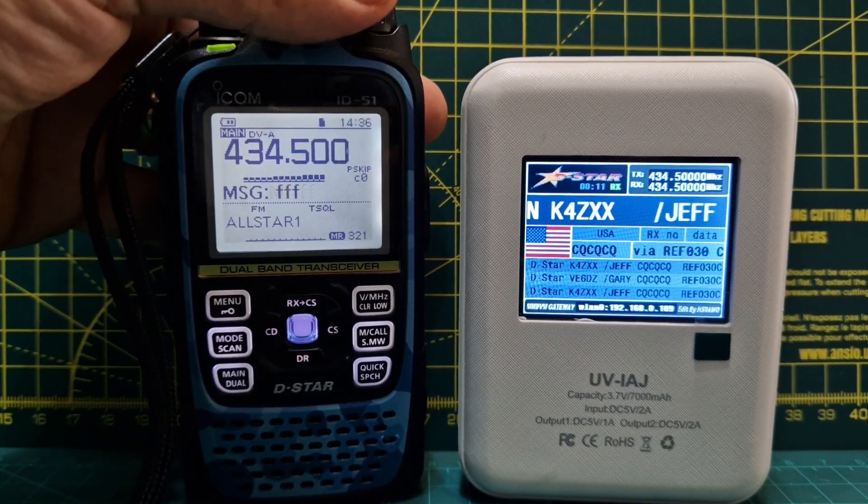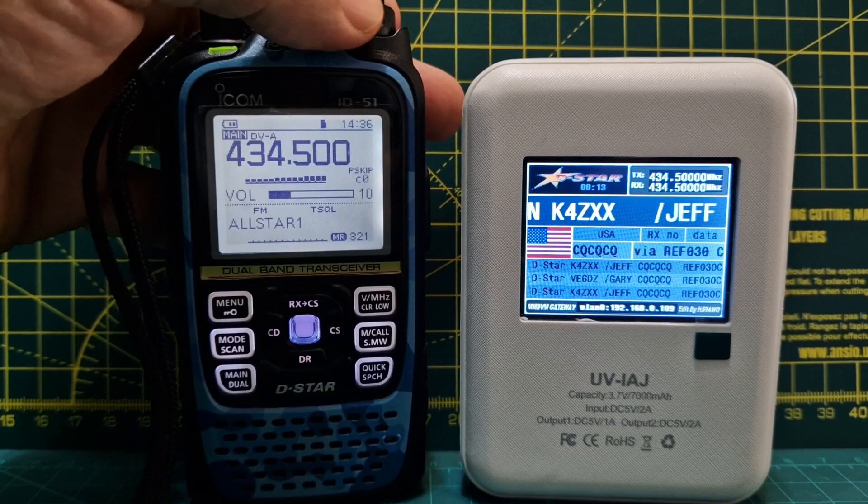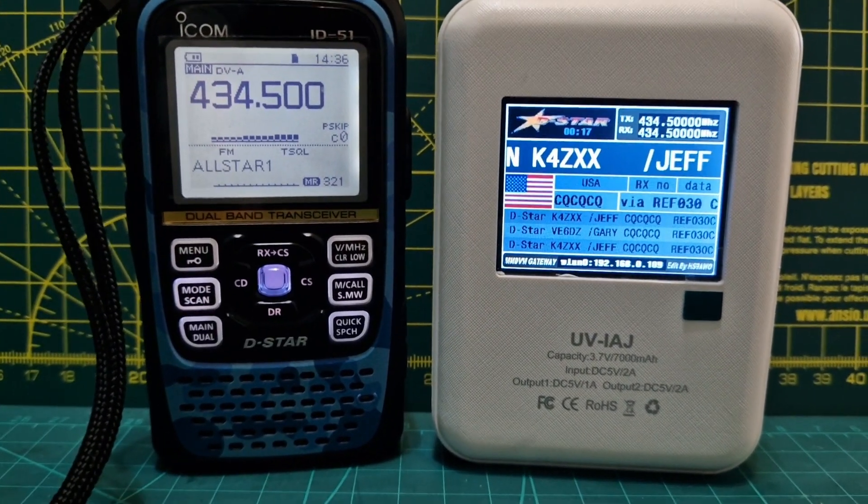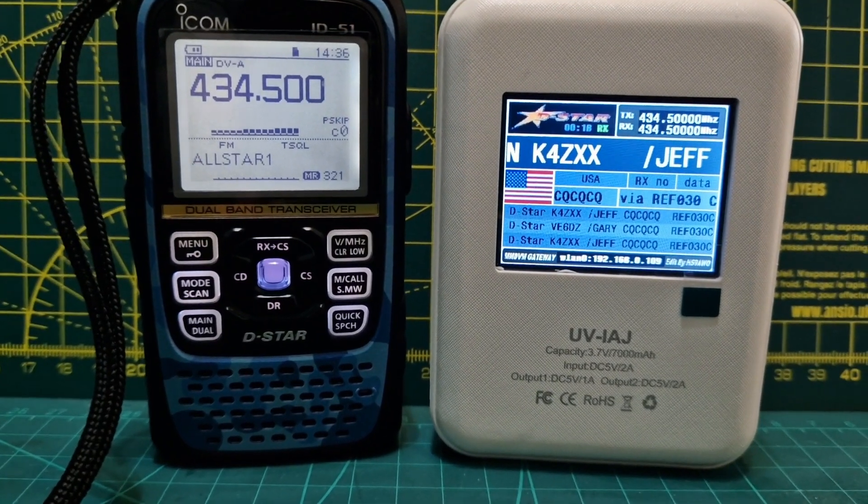It's quite interesting learning a new system. The worst thing about it is it's a bit slow clicking between the dashboards on the PC, but otherwise it seems to work. I'll do a more detailed video. Bye for now, 73.